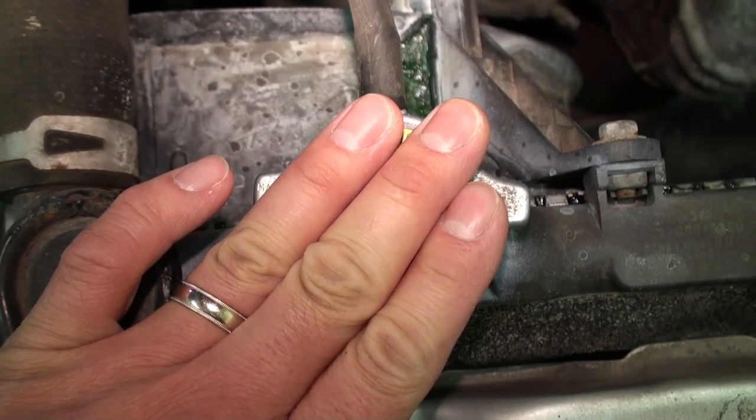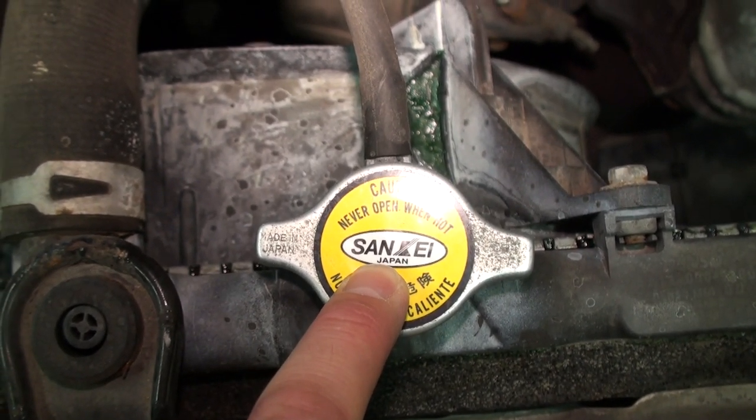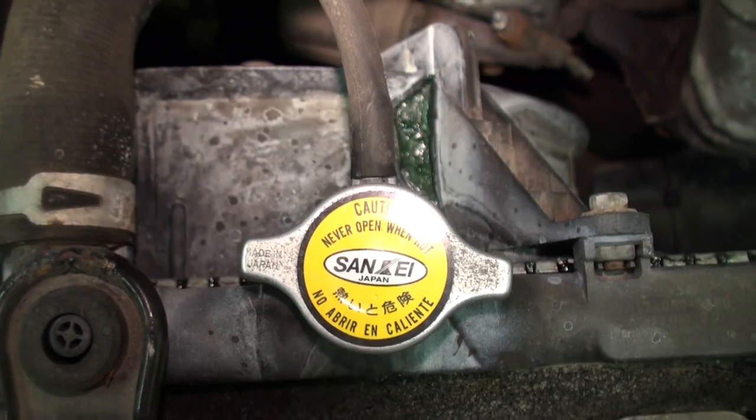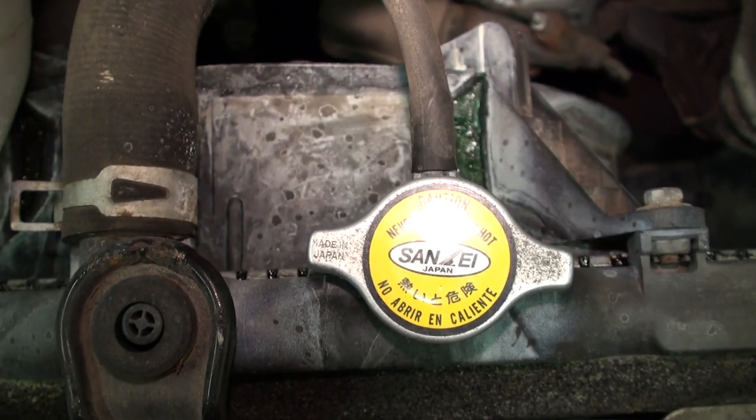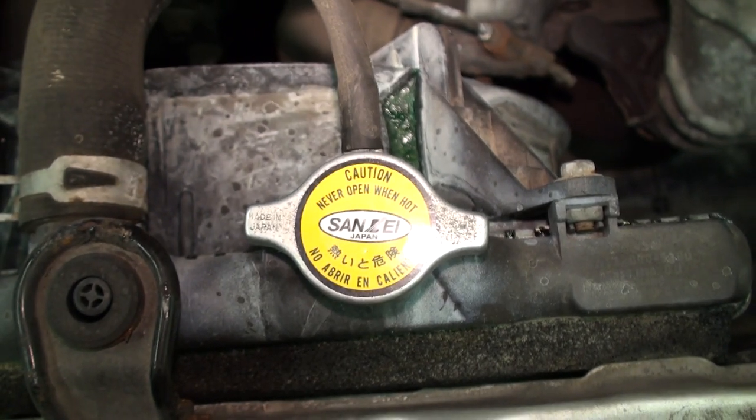You can feel that the rad cap is still really hot — never under any circumstances open up the rad cap when the engine has been run recently. You should at least allow the car to cool down for an hour or two before opening the cap or the drain petcock at the bottom of the rad.